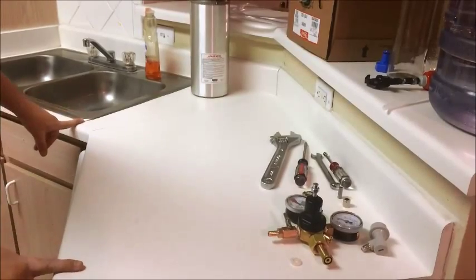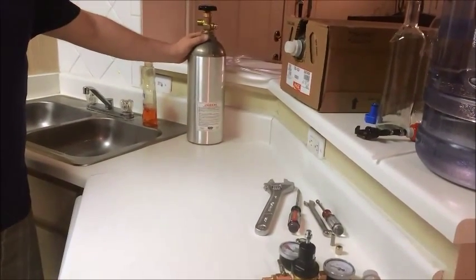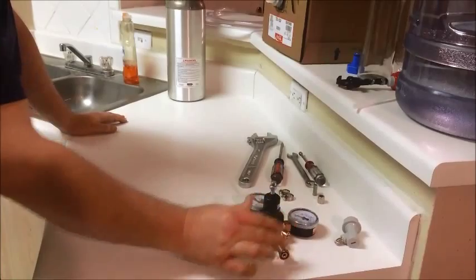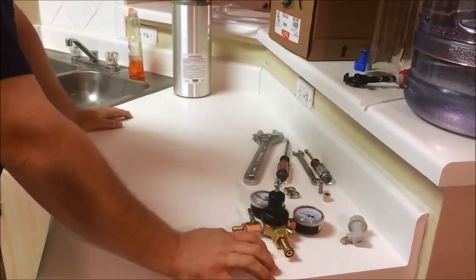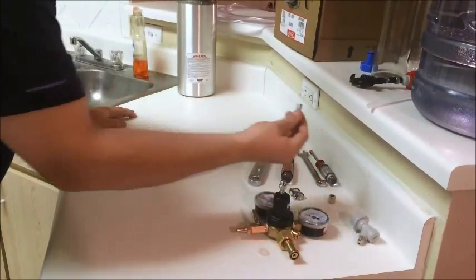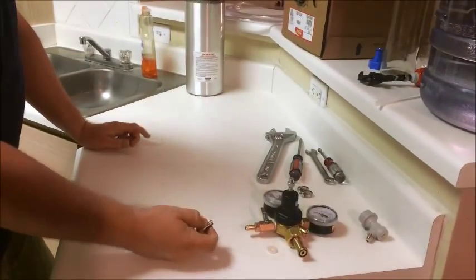So the first thing is you have to buy all the parts. The very first part — and the most expensive part — is the CO2 tank. I bought a 5-pound CO2 tank. I bought a regulator that regulates the pressure down to a safe pressure. It came with a gasket. I bought a ball lock, a Pepsi ball lock. I bought a valve that goes to 5/16ths.